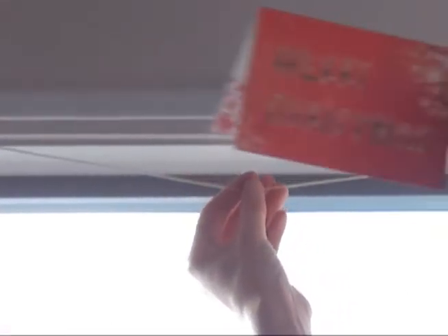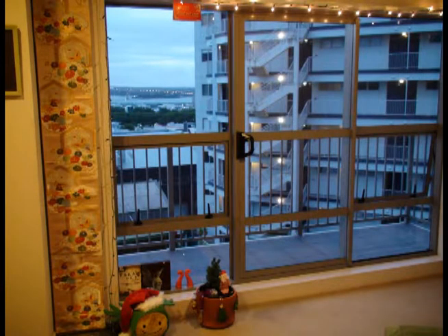The Christmas madness didn't stop there. I also hung up some string to display the Christmas card I got from New Zealand Post, and I even hung up some Christmas lights.